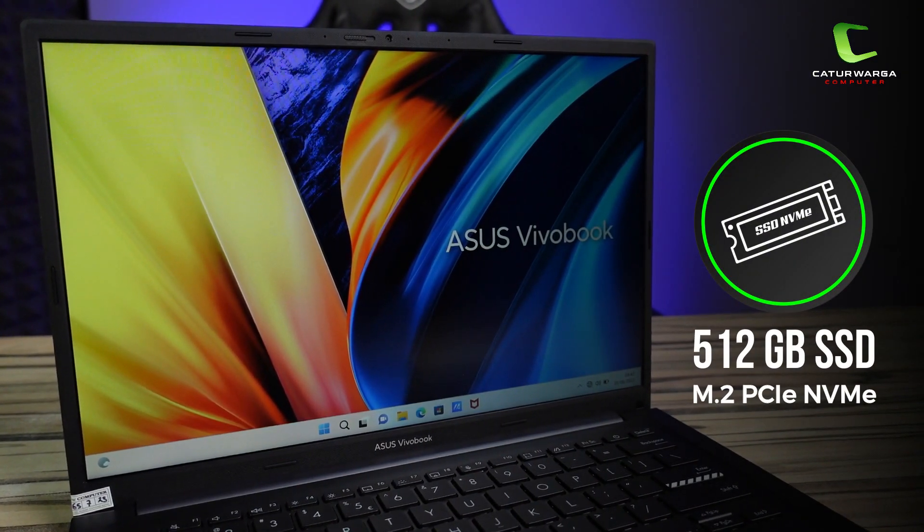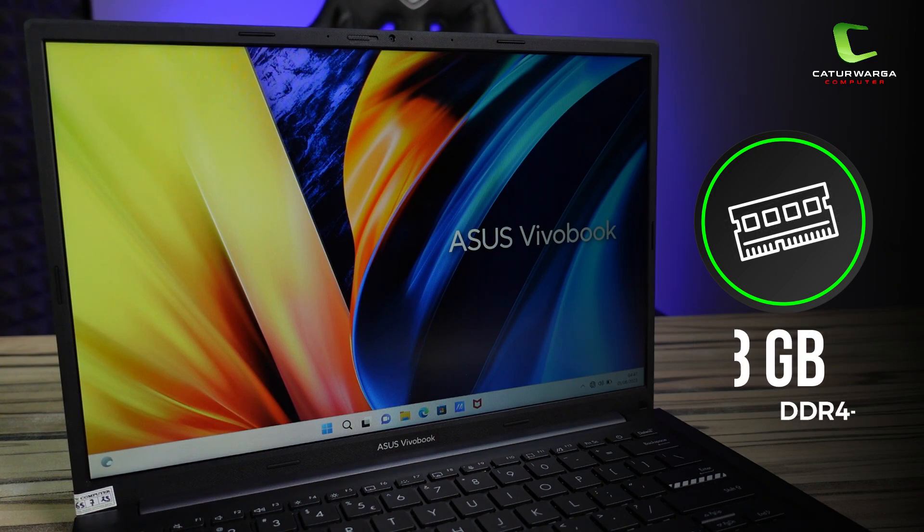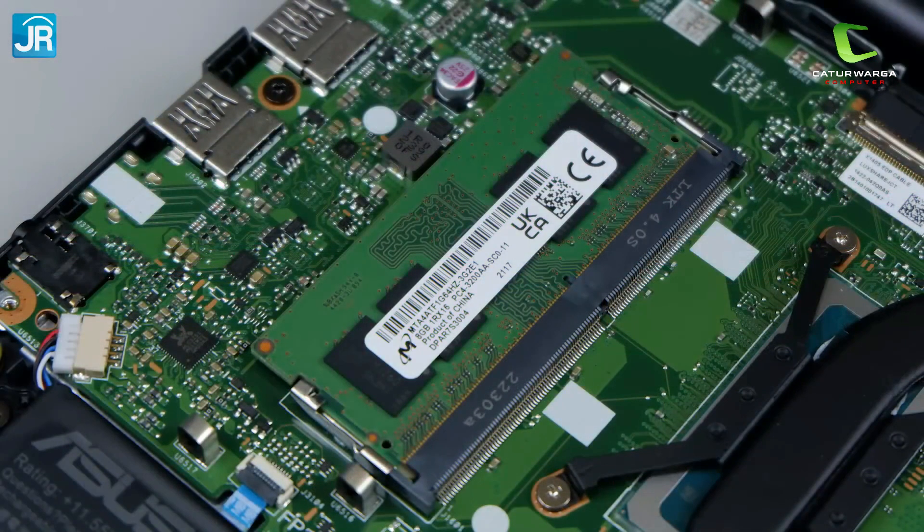Pada sektor penyimpanannya dibekali dengan SSD berukuran 512GB M.2 PCIe NVMe dengan memori RAM 8GB DDR4 3200MHz single channel. Untuk upgrade, RAM-nya bisa diupgrade up to 16GB. Kalau RAM-nya sudah 16GB, otomatis sudah ke-detect Intel Iris Xe Graphics.